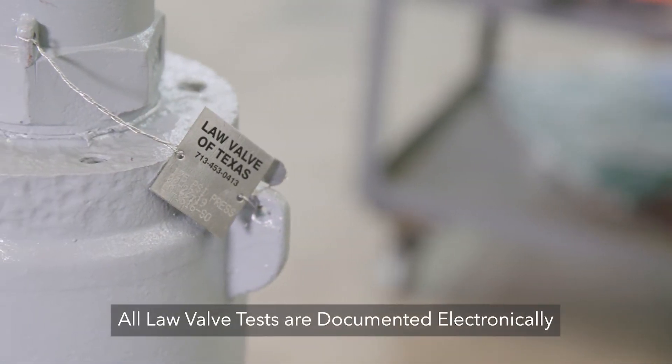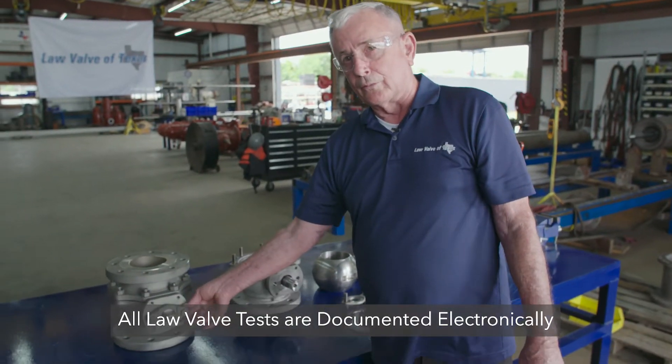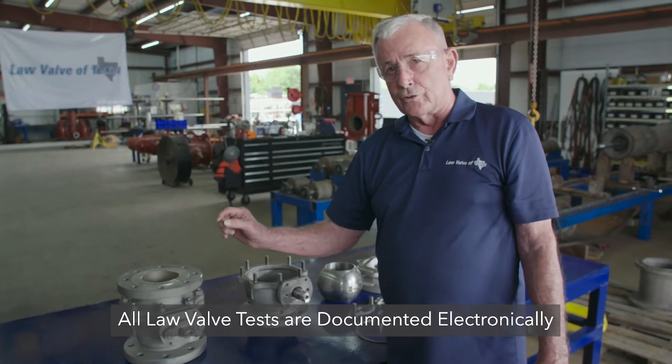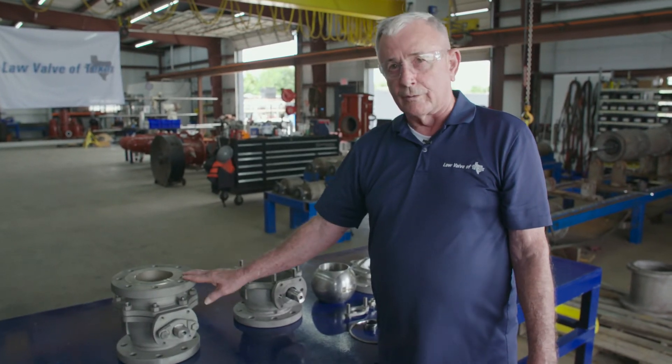Once that's done, we come in with a tag and wire the tag on there with the information. It's an inch and a half by inch and a half stainless steel tag, and it has the job, the date, and the manufacturer of the valve.